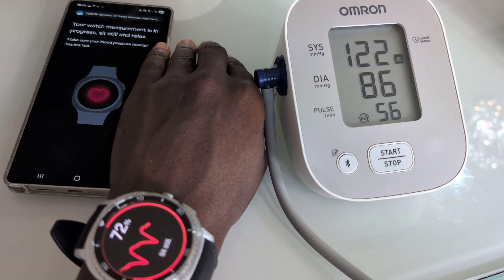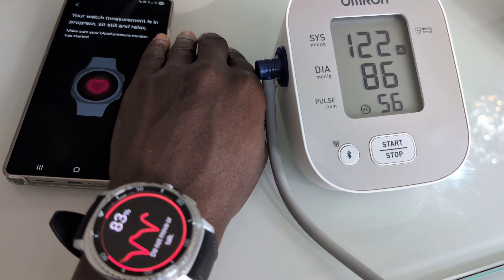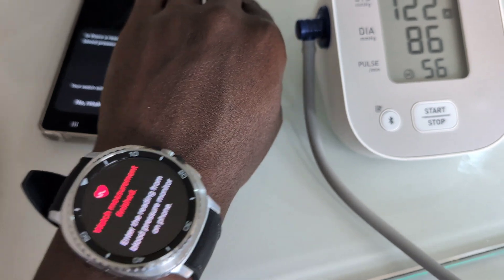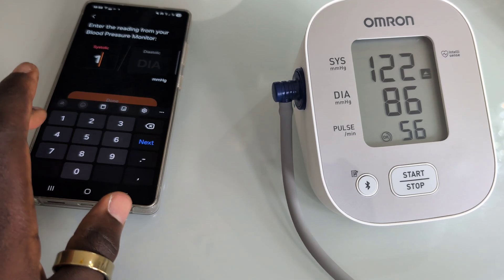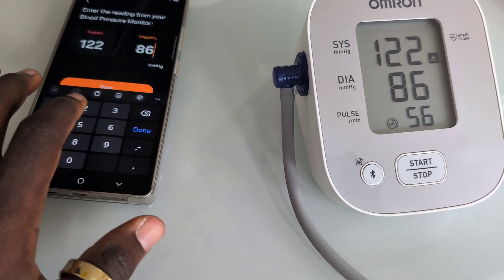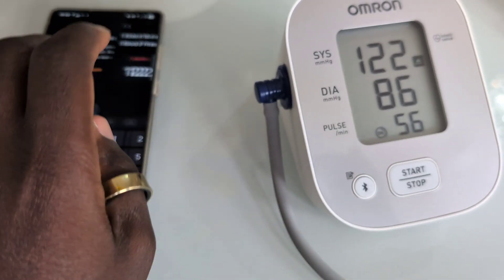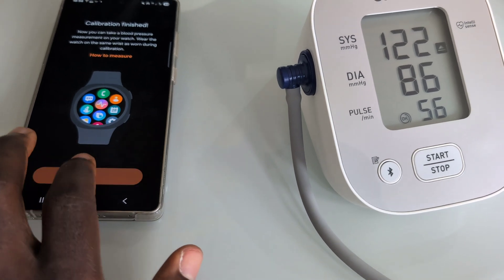The Omron reading has finished way before the watch started, so we're waiting for the watch to complete its reading. We can now enter the reading from the blood pressure monitor onto the watch — that's the third time. That will be the end of entering values into the health monitor app on the phone, which mirrors what the watch reading should be. On the next try we should be able to get the watch to measure blood pressure on its own.